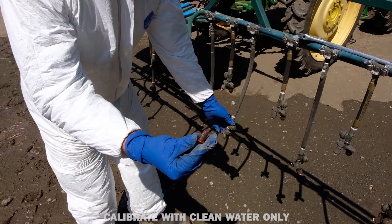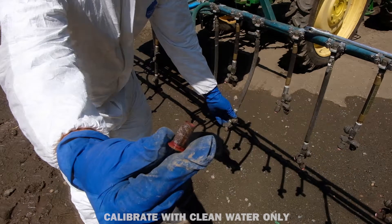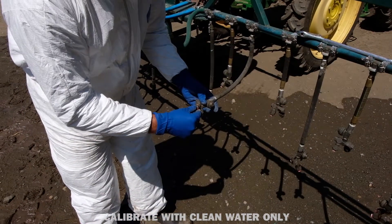Don't forget to check the nozzle filters when replacing nozzles. Clean or replace them when necessary.